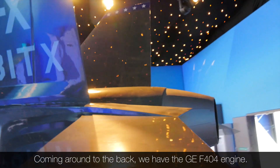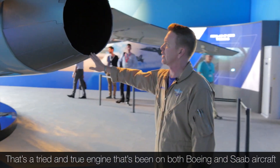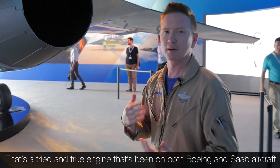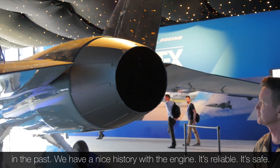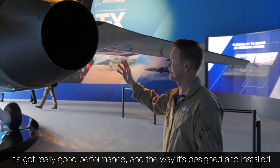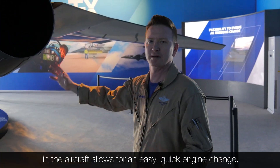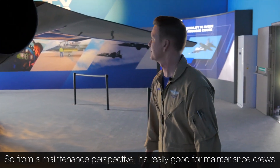Coming around to the back, we have the GE F404 engine. It's a tried and true engine that's been on both Boeing and Saab aircraft in the past — we have a nice history with it. It's reliable, it's safe, it's got really good performance. The way it's designed and installed in the aircraft allows for an easy, quick engine change, so from a maintenance perspective it's really good for the maintenance crews.